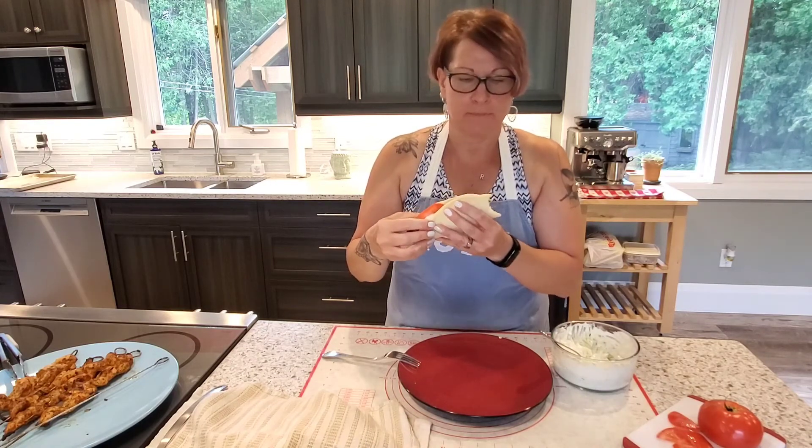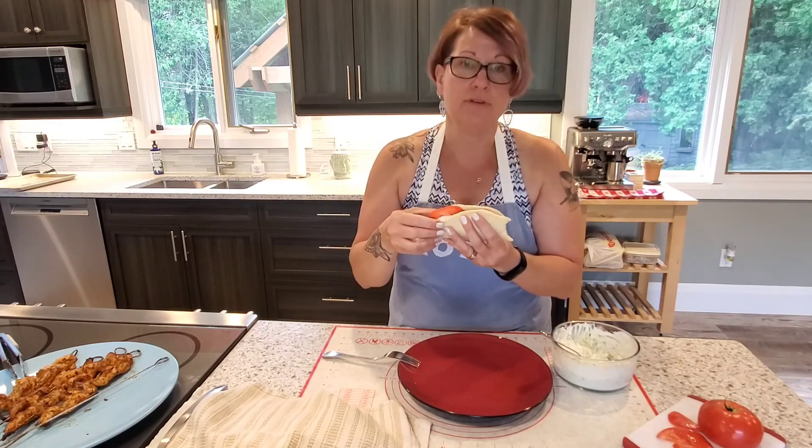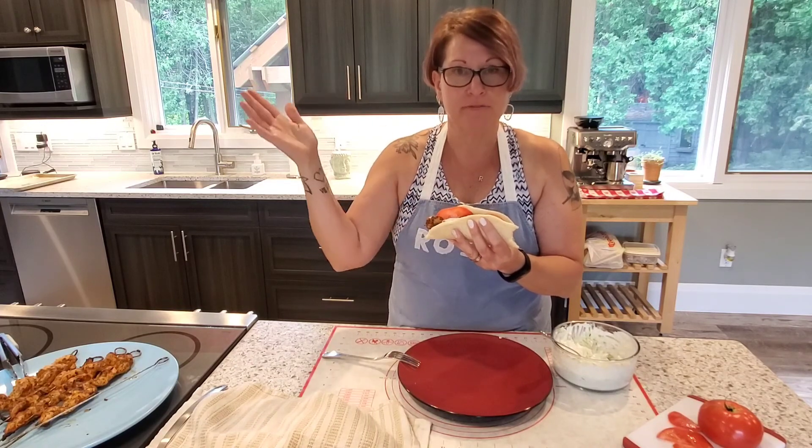Anyway guys, I'm going to eat this and have a great week. We'll see you next week. Bye for now.